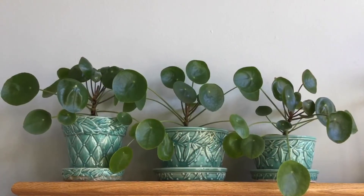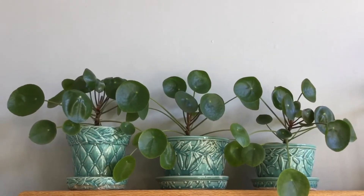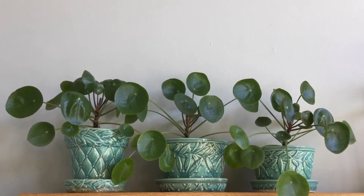Also keep in mind everybody's lighting in their home is different. I keep mine on the fireplace mantel and they seem to do pretty well. It's in a bright room but not in direct sunlight.